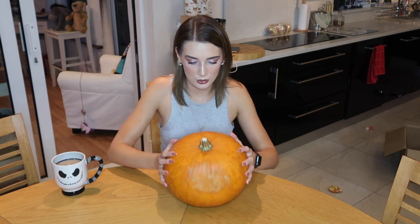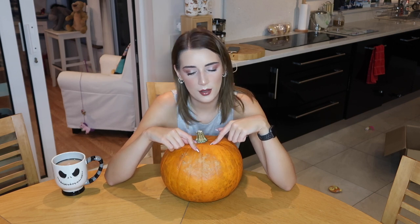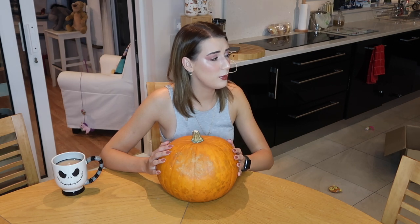Okay, so I haven't done this since I was an actual child, maybe six or seven, because my parents realized that it was a waste of money and food. But you know what? I have my own house now and I can do what I want. Am I allowed to use the big knife? Thanks babe, love you.